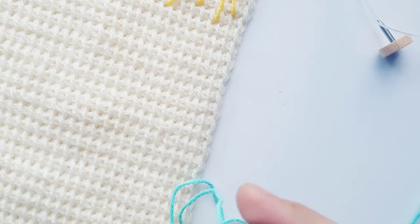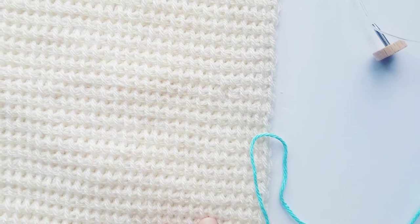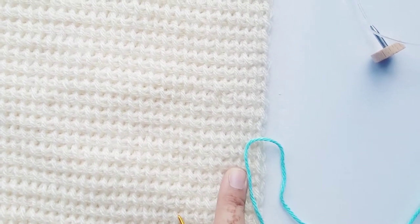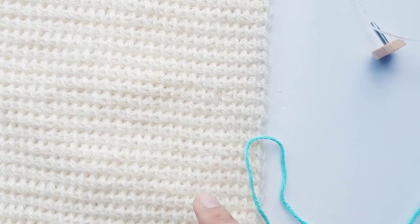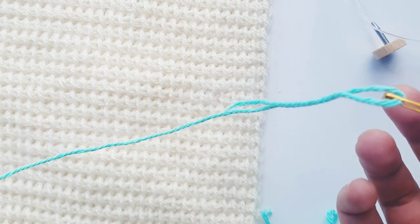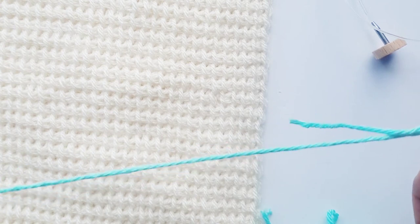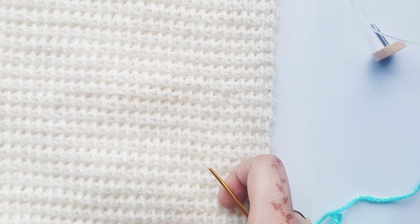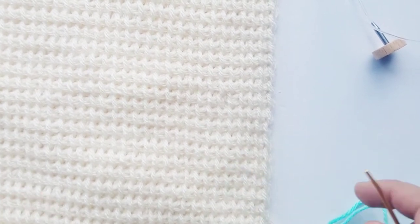Welcome back to another episode of Stitchin' Saturday. It must have been a while. Today I'm going to be showing you how to do cross stitch on a finished Tunisian crochet piece. What you're going to need is a finished swatch or finished piece where you've done Tunisian simple stitch throughout, any yarn, and a yarn needle. Today I'm using Lily Sugar and Cream cotton, and I've done the base in Lion Brand Vanna's Choice in cream.